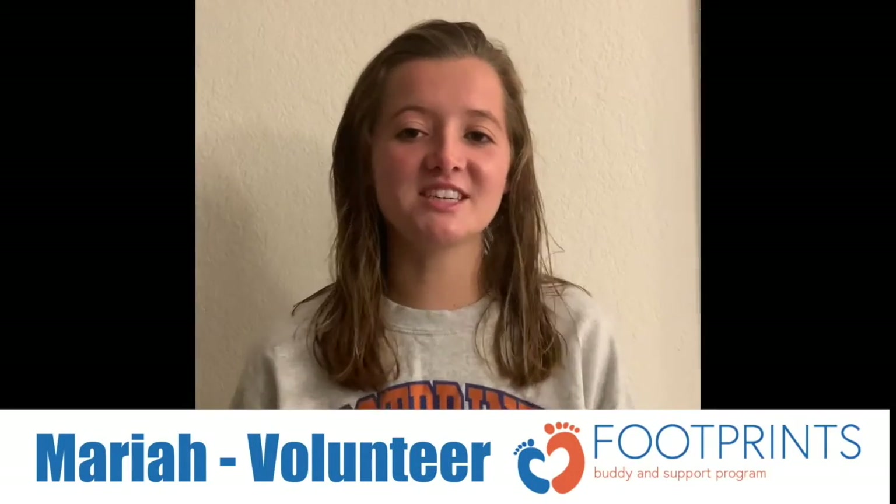Hi, my name is Mariah and I'm a Child Life Volunteer. Today, we're going to make Grateful Turkeys together. I hope you enjoy the video.